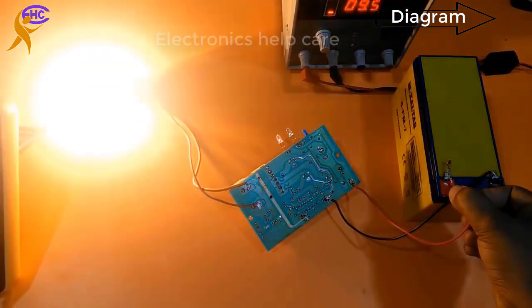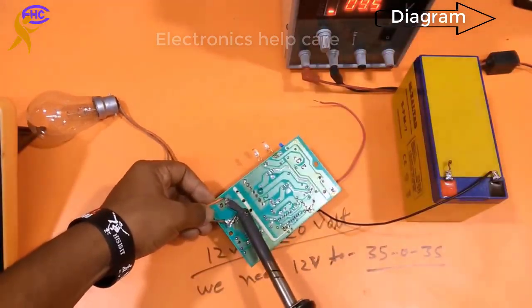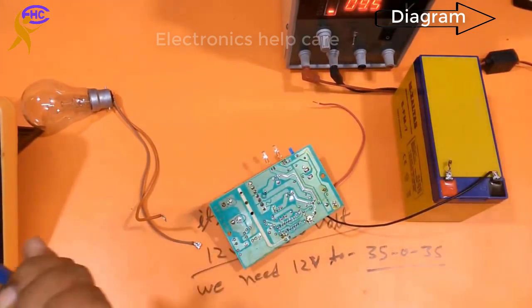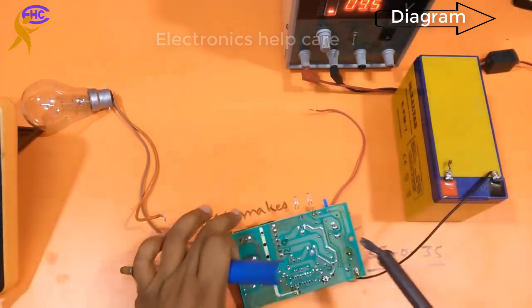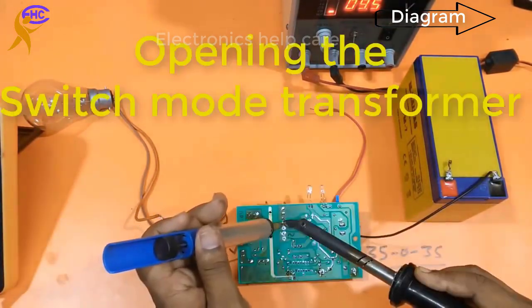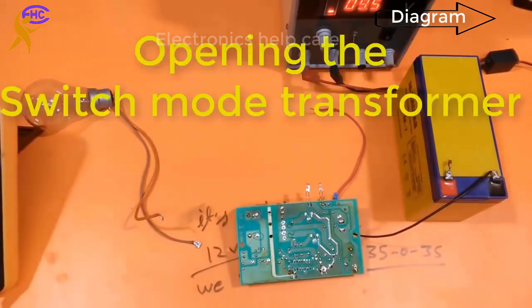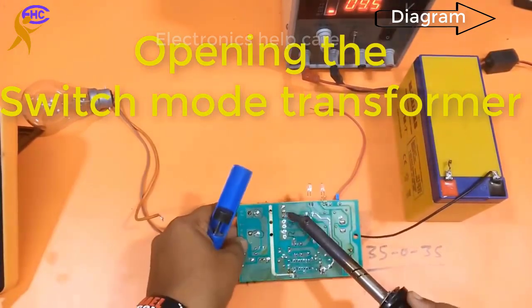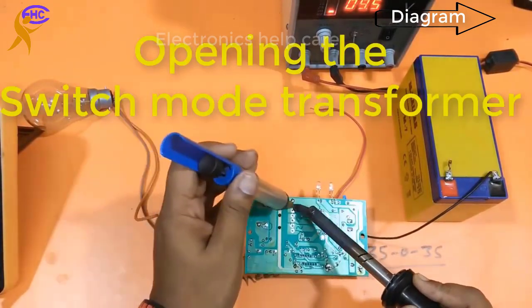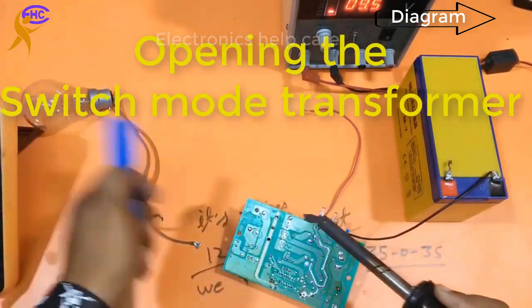The input is 12V and the output is 220V AC. Now I am going to modify this circuit so the input will be 12V and the output will be AC 35V. I am going to take out this transformer. This is a ferrite core transformer — also called a switch mode transformer. This is an SMPS circuit.